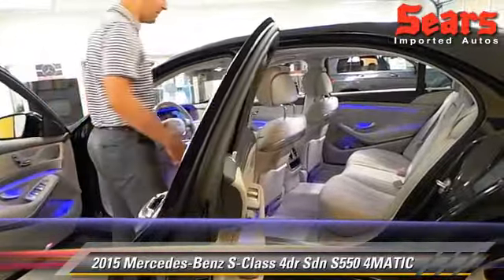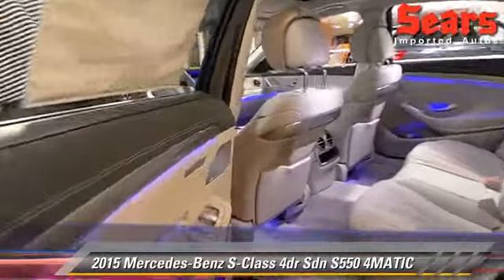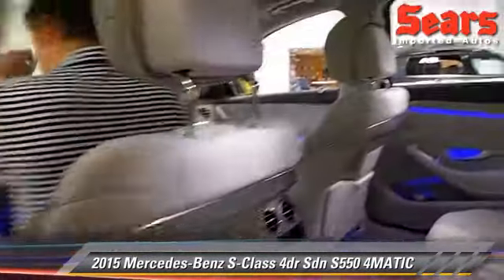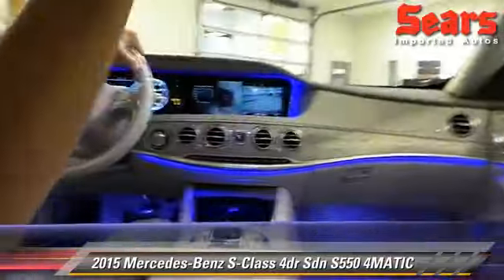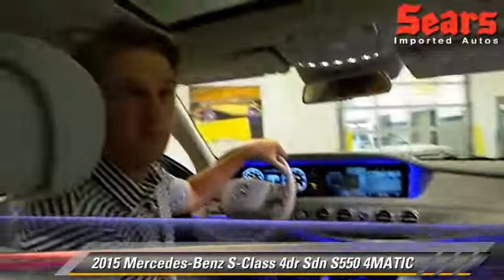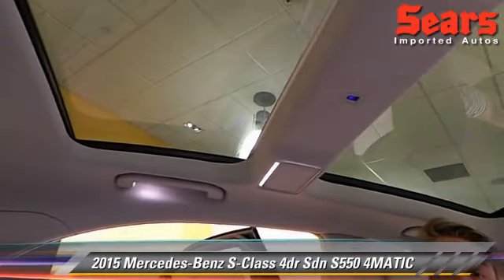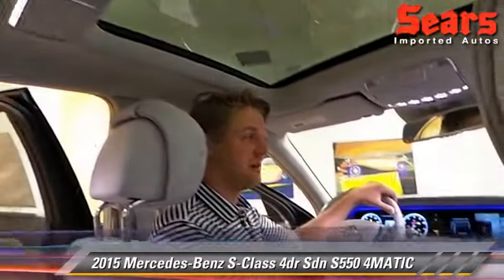Another thing is the Burmester sound system — that's a new addition for Mercedes altogether. Take a look at this interior: you've got this great huge panorama roof, really nice for your passengers in the back seat.